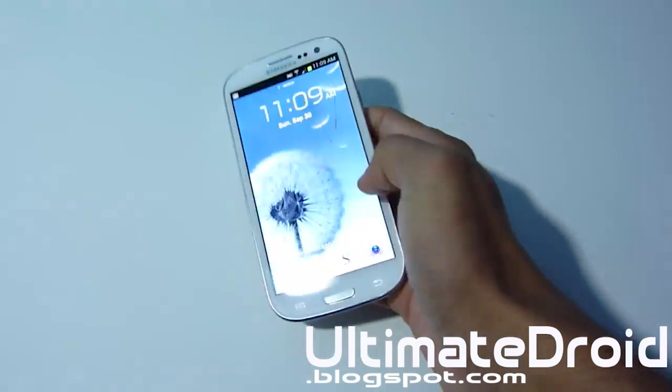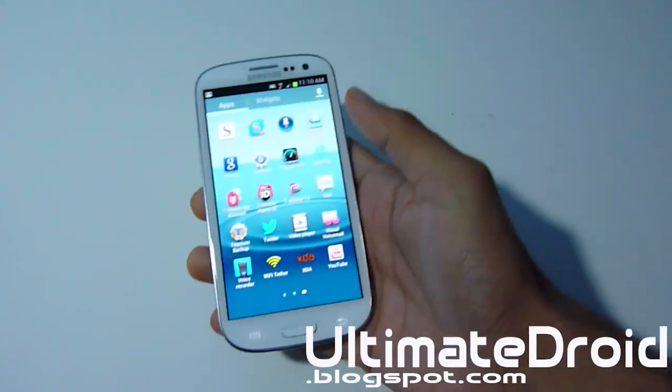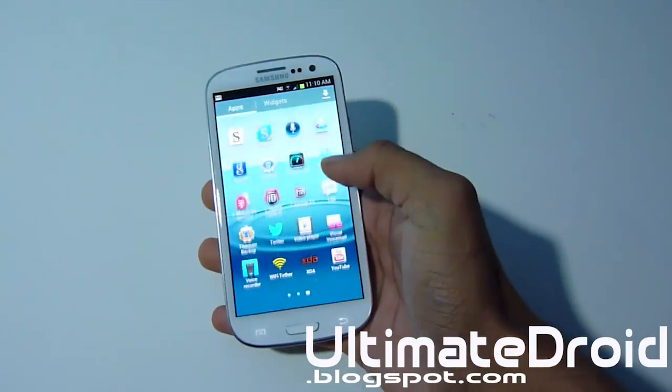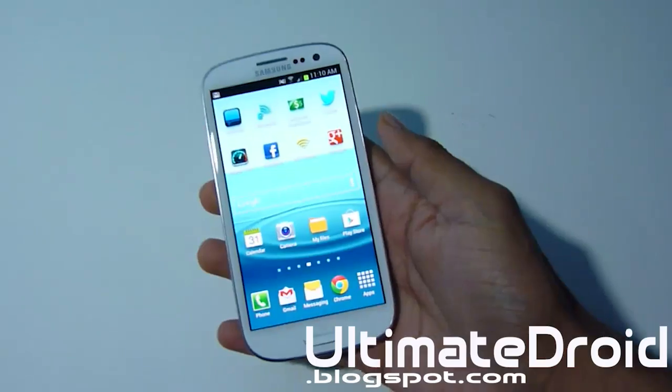Now you must be rooted, so if you're not rooted, check that video right there on how to root your Galaxy S3 phone — that will work for any type of Galaxy S3. But this video is only for the T-Mobile version. You can try it on AT&T or anything, but take your chances.